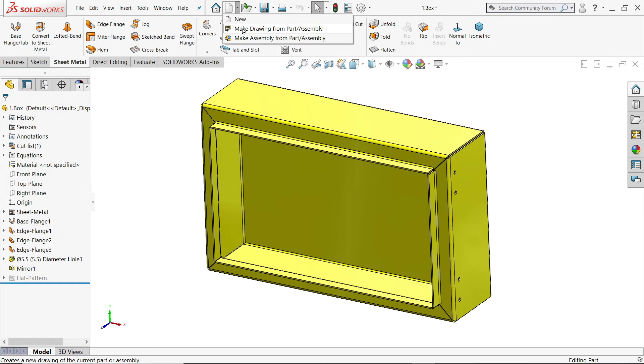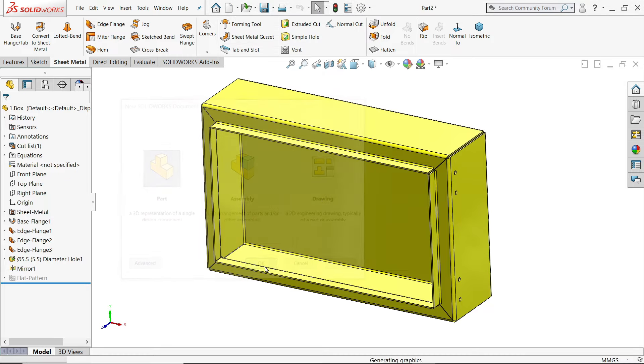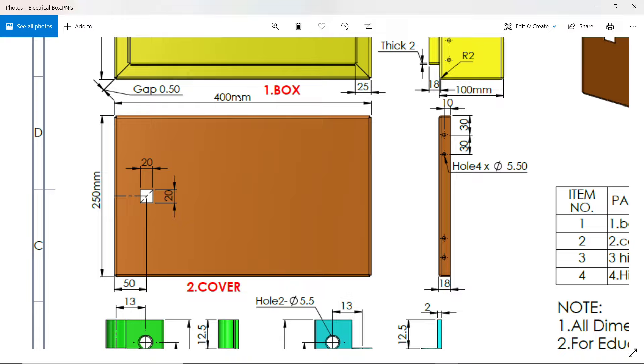Let's go to a new part. The next part is the cover. The dimensions are the same — 400 x 250 mm. The bending edge is 18 mm, internal radius R2, and there is the same 5.5 mm hole at 30 x 30 spacing, 10 mm from this end. There is also one more square hole for lock purpose — 20 x 20 mm, 50 mm from this end.